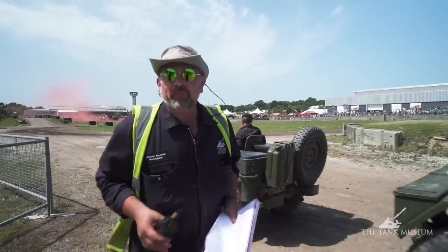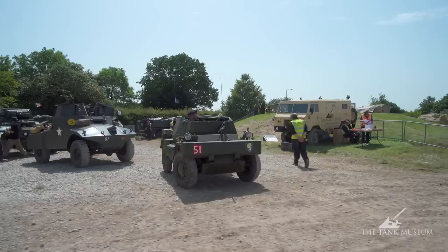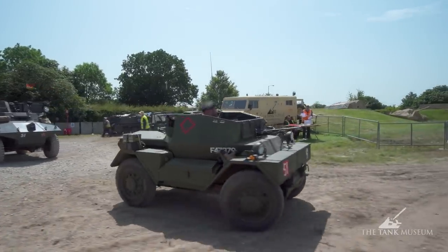As you saw on the table, that was the tabletop planning, and we've done the shuffle on the Thursday. Now this is the first serial just about to go out onto the arena.